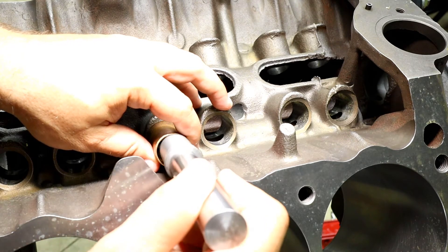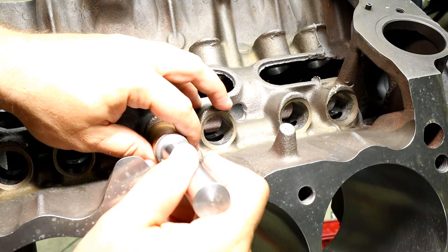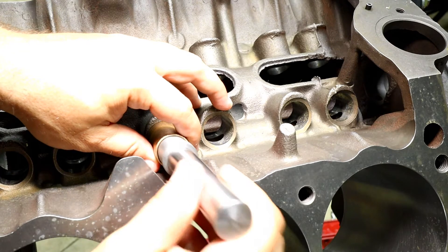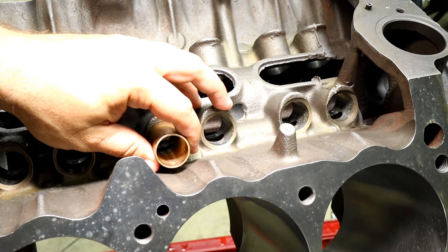With this going into place when we're doing that boring process, it's not going to move. It's not going to turn. There are no glues that are recommended from the manufacturer for this.